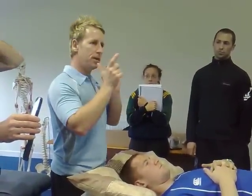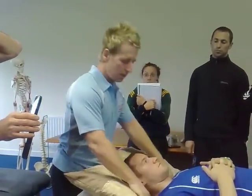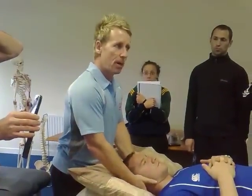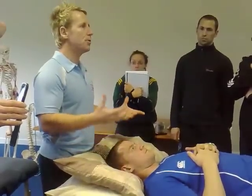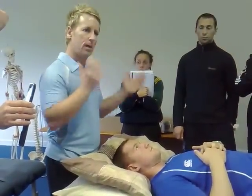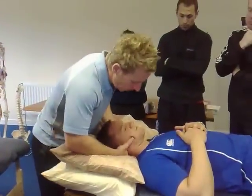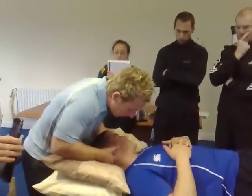Once it locks and you feel it, you can do the cavitation. It's safer when you treat the neck to have two pillows. If you manipulate and treat it in extension, you can compromise the arteries — in flexion it's a lot safer. So he's not too problematic here, so you come on to the articular.